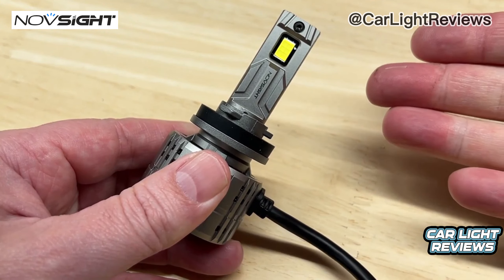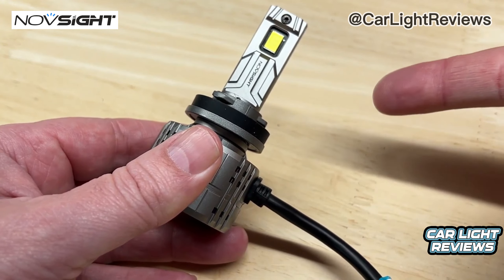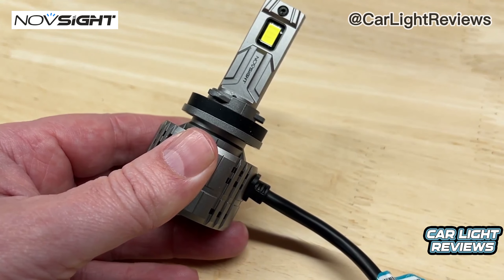This is the test you've all been waiting for: the NavSight 100W N60. Is this the powerhouse of an LED light upgrade that you were expecting it to be? Let's find out together.